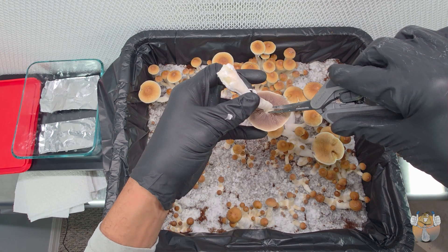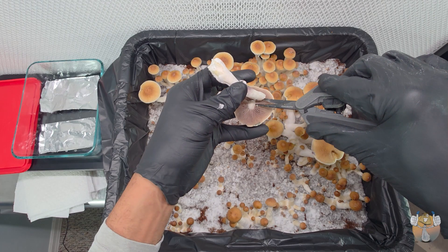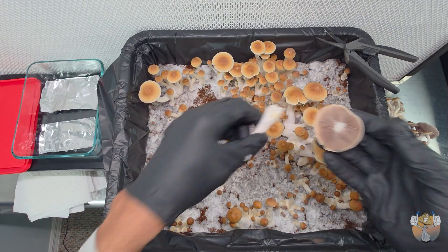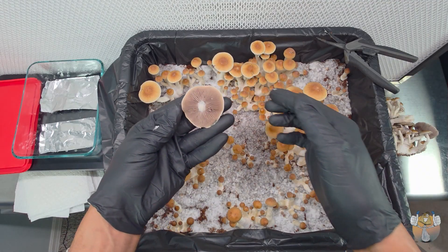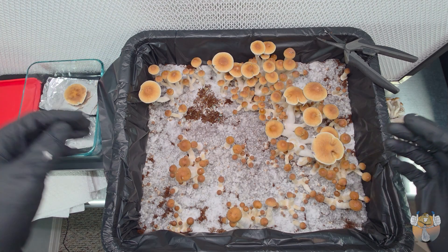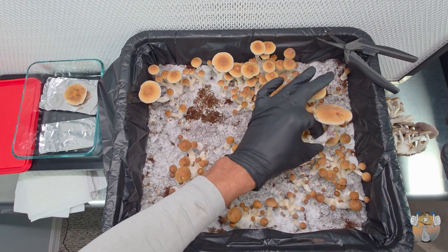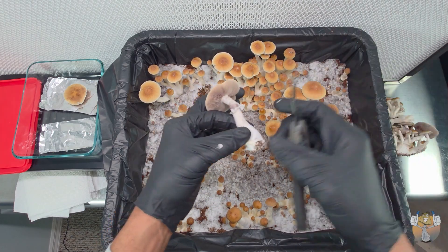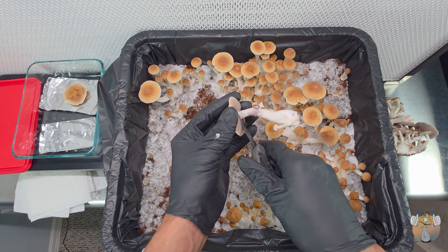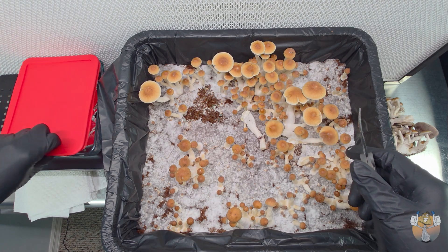We're going to use this cap right here for our spore print — it's a decent size and fully opened. We're going to place it face down on our clean foil and grab the next one, because these are the two biggest ones I'd like to create spore prints from. Again, face down on our foil, and I'm going to cover that for right now, but there are a couple more steps we're going to take.